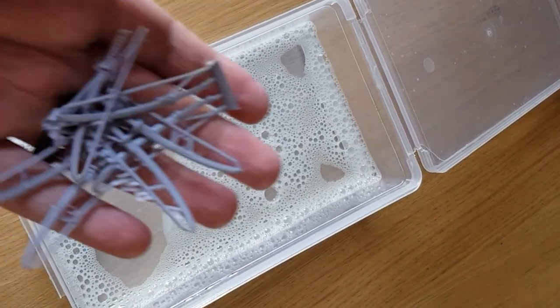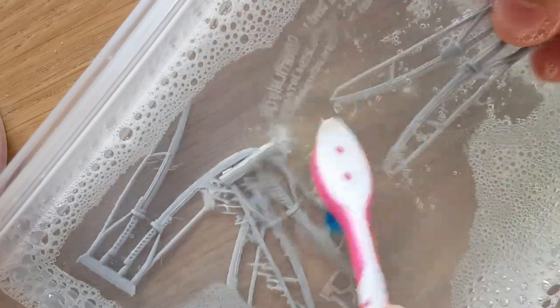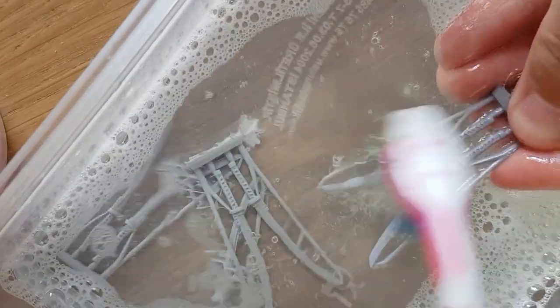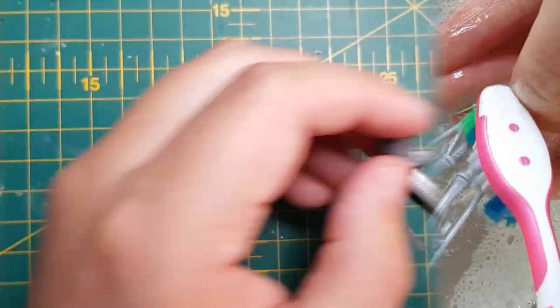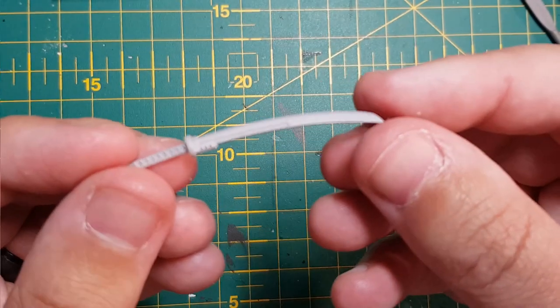Once you are happy, it's time to bathe any resin components you are using in a warm soapy bath. Give them a good scrub with a spare toothbrush to remove any release agent left behind by the moulding process. I got these awesome power katanas from a digital sculptor over on Twitter. I will put a link to Mastercrafter Minis in the description below - check his stuff out.